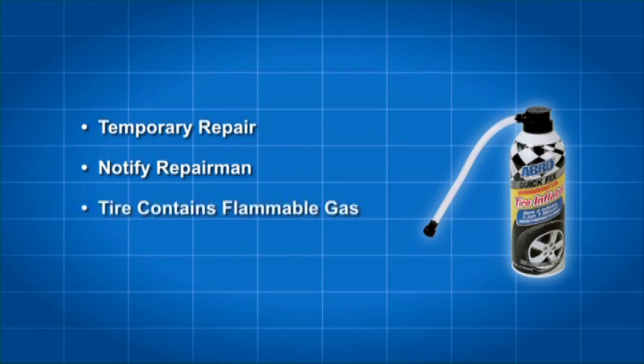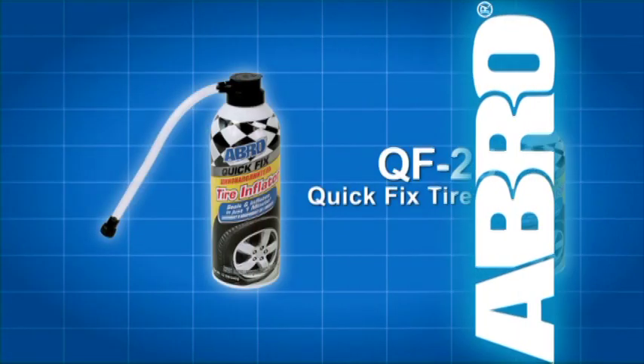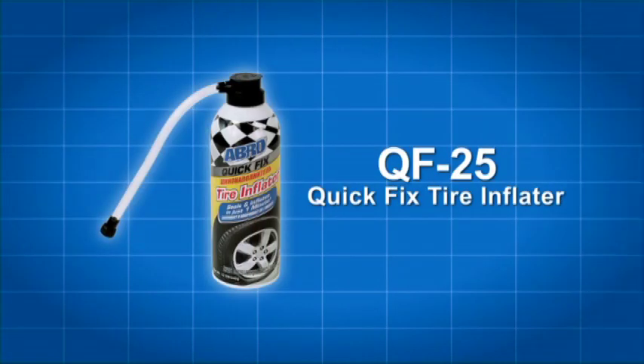Proceed to the nearest service station and notify the tire repairman that the tire contains extremely flammable gas, which must be removed in a well-ventilated area, free of heat, sparks, or open flame. Abro QF25 is under pressure and extremely flammable. Please read all directions, safety precautions, and warnings on the can.